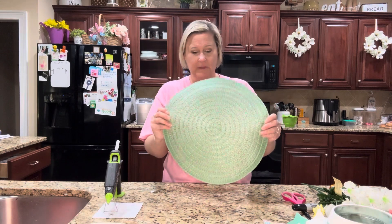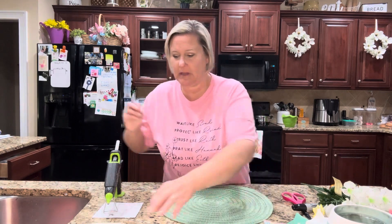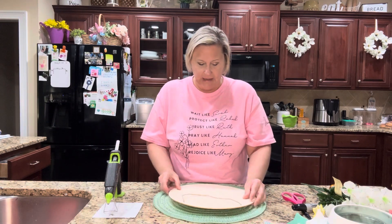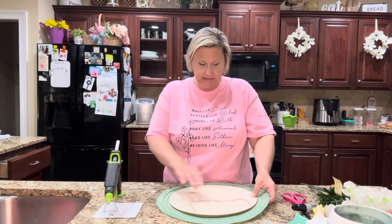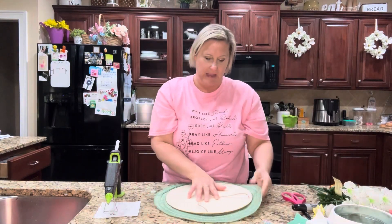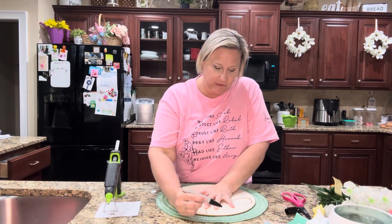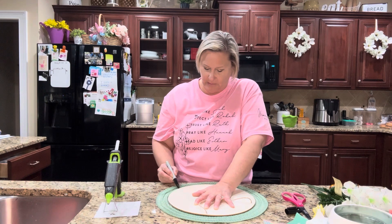We're going to start with the back side of the placemat because you want your front side to show. I'm going to lay my wood piece on the back of the fabric to trace it. I'll go with the line of the placemat — you can see there are lines along the way — and I'll choose a spot within the circular pattern. Then I'll take my Sharpie and trace it, and after I've traced it I'll cut it out and show you what we do from that point.